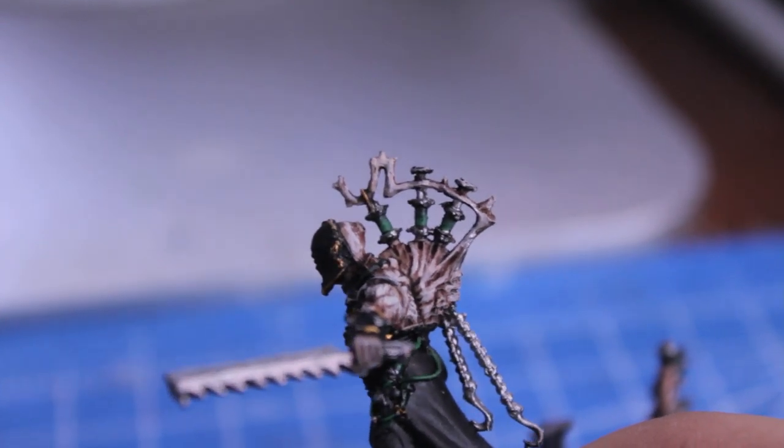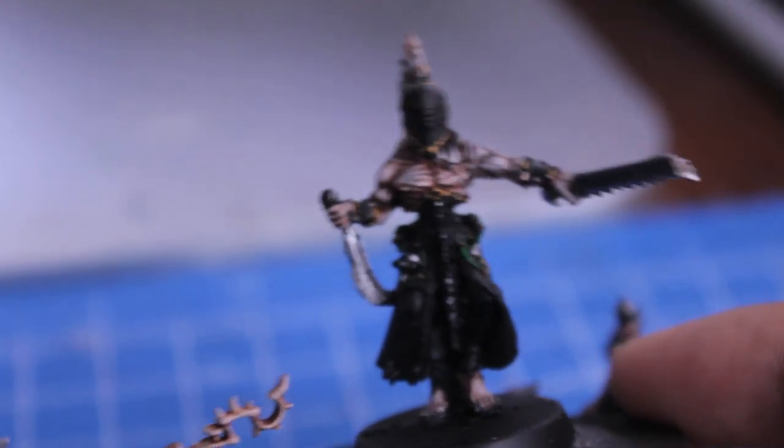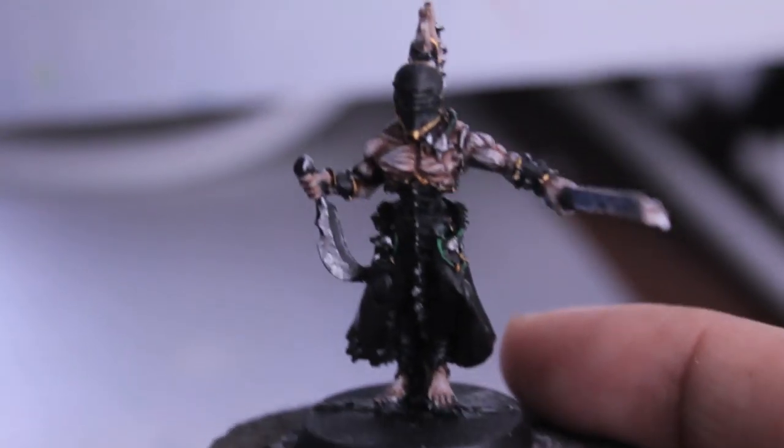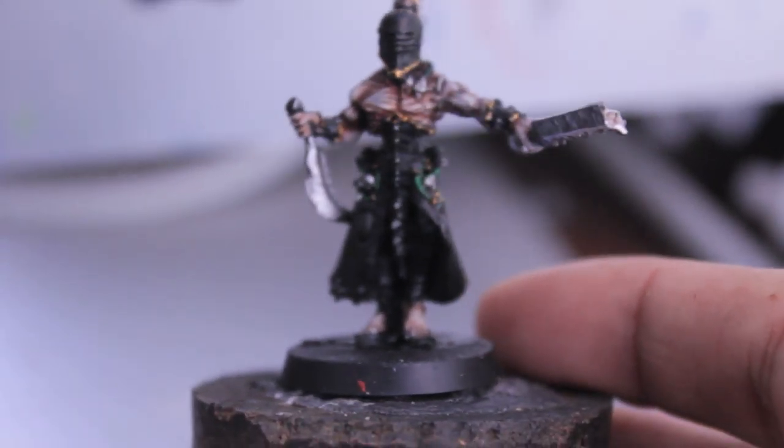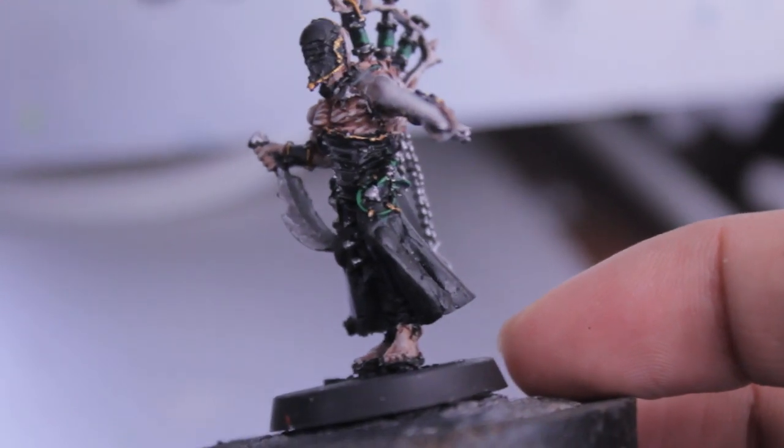What it does is it makes a cloudy-looking, brighter green effect. I'm going to continue painting up some more steps in these models, and then we will continue in the next portion of this video with the armor plates and the skirt piece.